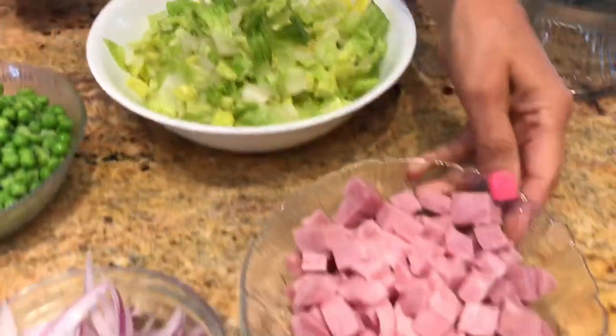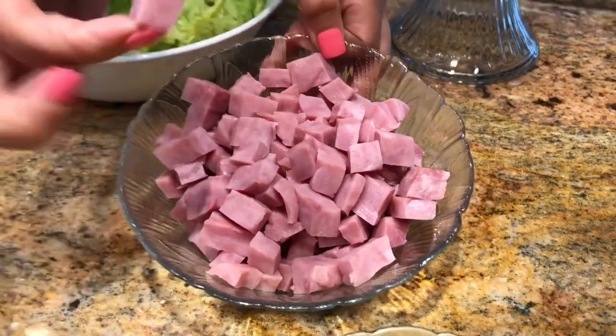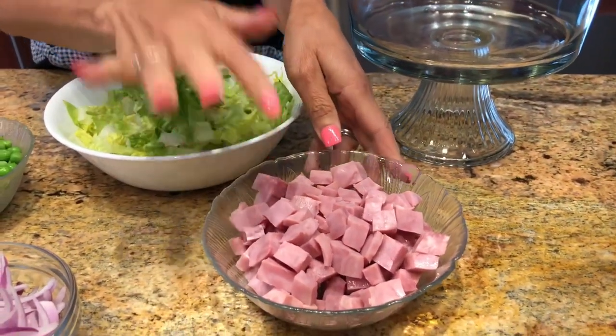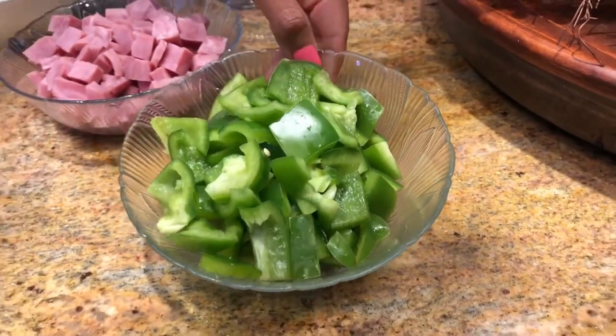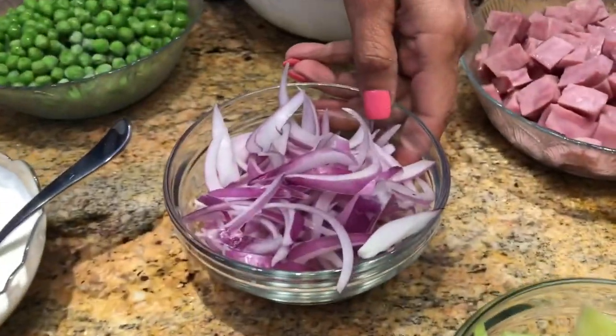I have some salted ham cut into little chunks, which I picked up at my local grocer at the deli department. I also have some chopped green bell peppers, some celery, and some sliced onion.